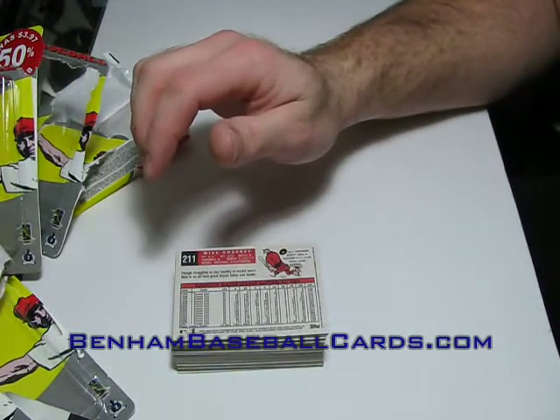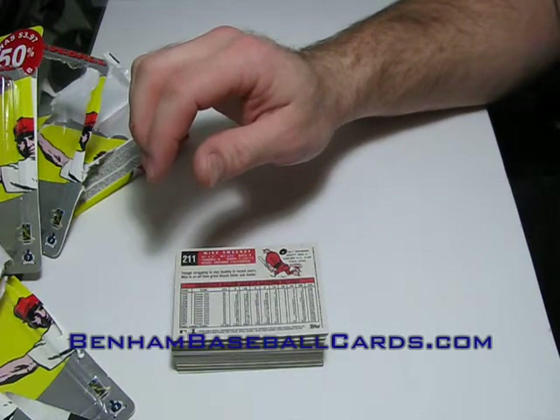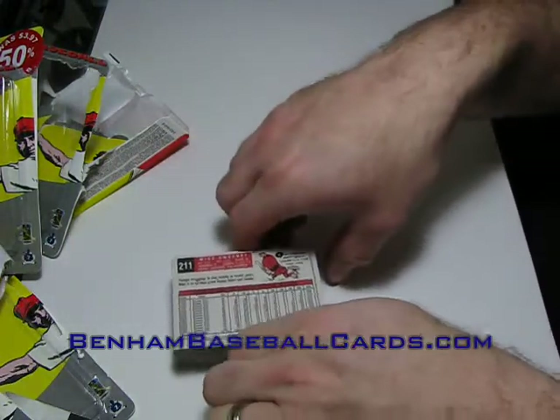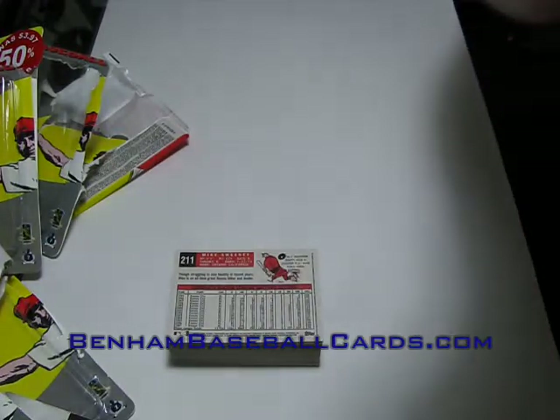I'm at eight minutes right now, so I'm going to wrap this one up. I've got three other boxes I just got today — two from Walmart and one in the mail from eBay. I'm going to open all those up on video, so I should have another four videos popping up after this one. Thanks for watching, guys.